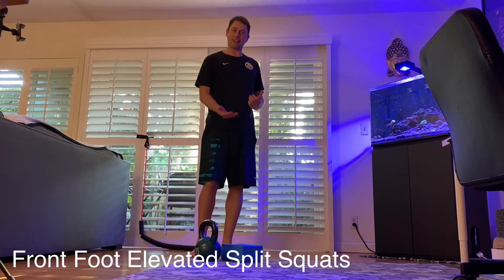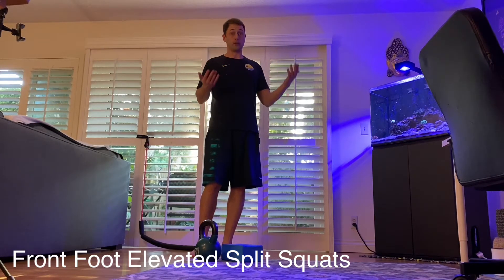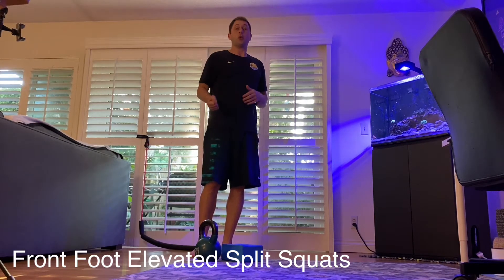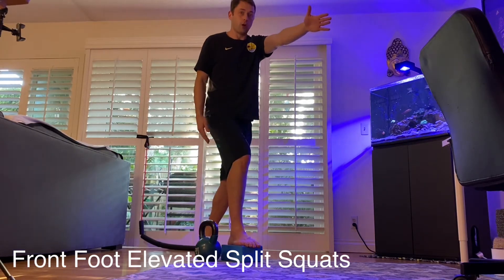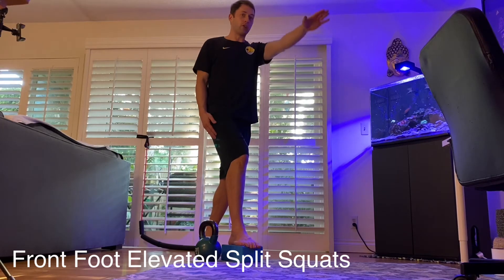We're going to need a yoga block or something that's six inches off the ground — you could even use a step if need be. We can add a weight or just do it body weight, and I like to reach with the opposite arm. If you want, you can add a band for resistance.